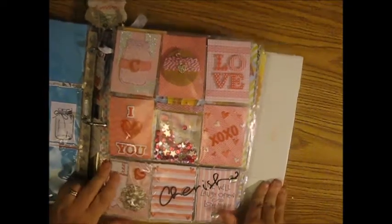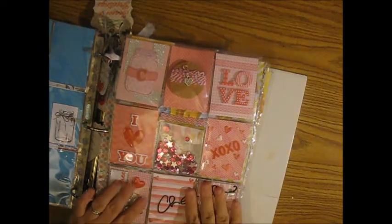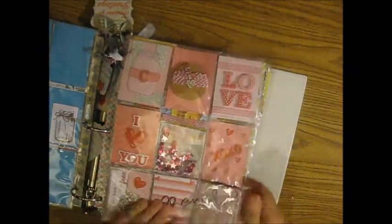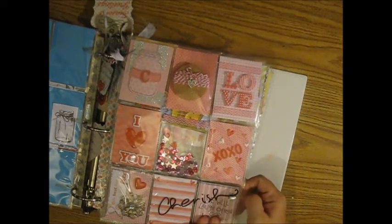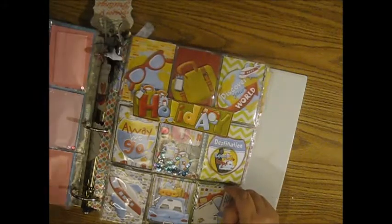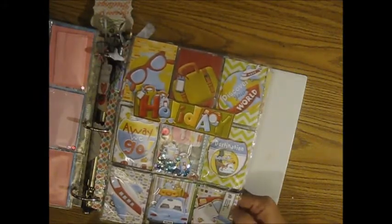I wanted to get one from her and I sent her one also in a beach theme. This one is from Eva Bowen — very cute, all pinks. This one is from Cheryl Turgeon — I love her work, I absolutely love it.